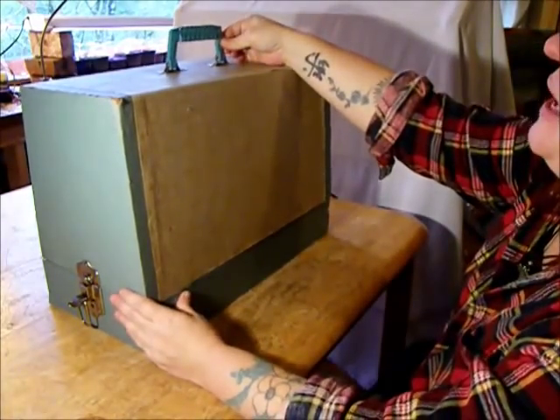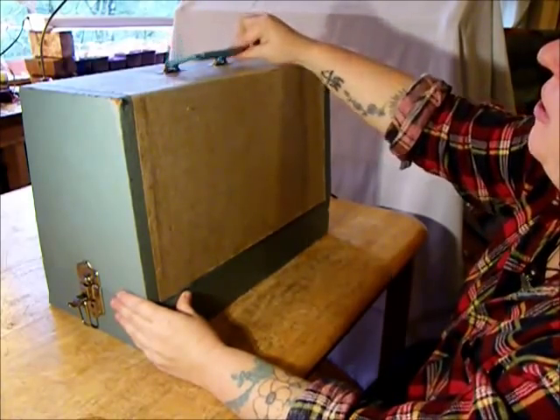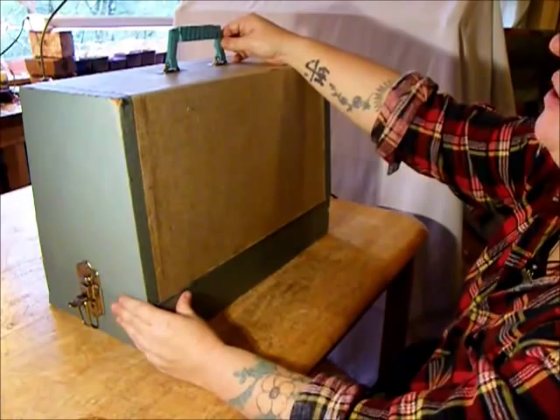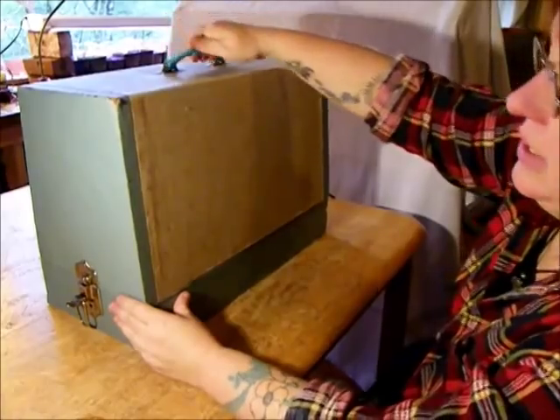First of all, I want to show you the handle. This is a really beautiful piece right here, all on its own. If you're into mid-century art, it's really rare to find one of these that's not broken. Wonderful plastic handle.